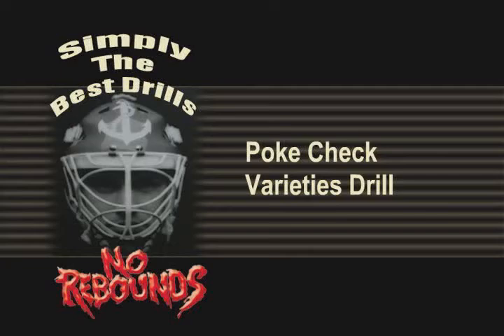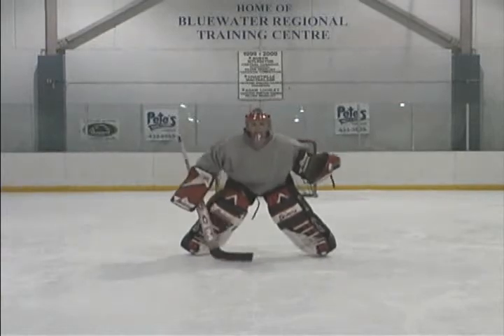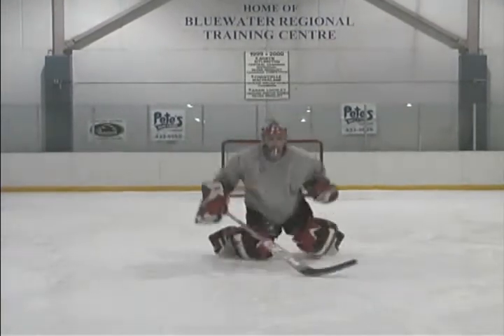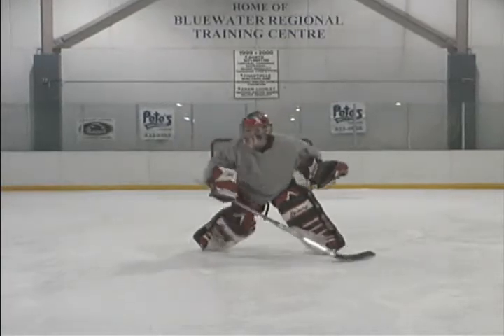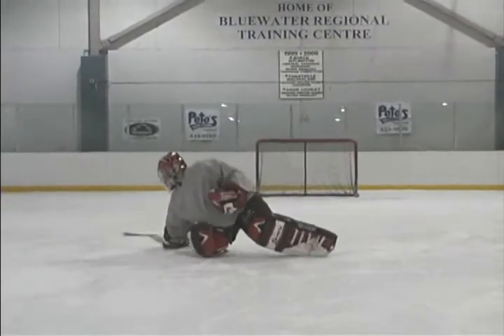Poke Check Variety Drill. Assign the following numbers to each of the five basic poke checks: number one, standing; number two, butterfly; number three, diving; number four, glove side post; and number five, Brodeur sweep. Call out the number randomly and force the goaltender to concentrate on which poke check you want.